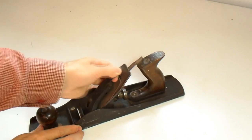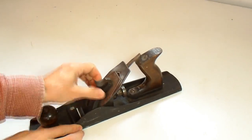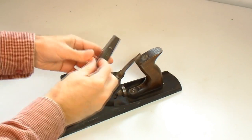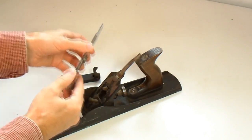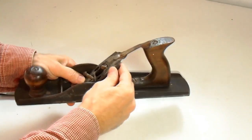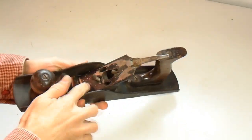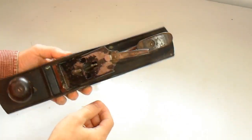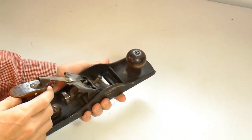If we take it apart a little bit and take the blade out — not a very thick blade, but it's okay. Looking in here, the frog, the part that actually holds the blade, is just made out of stamped sheet metal. So this plane was from the very beginning made to be a very cheap hand plane.